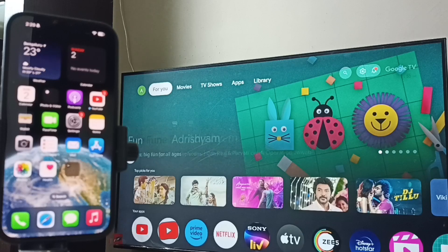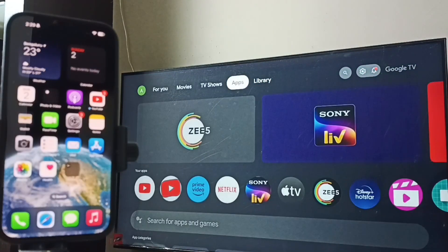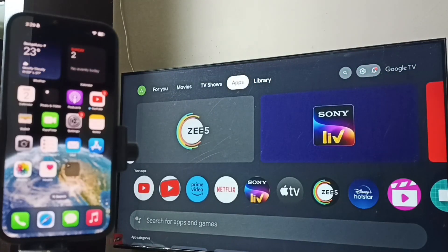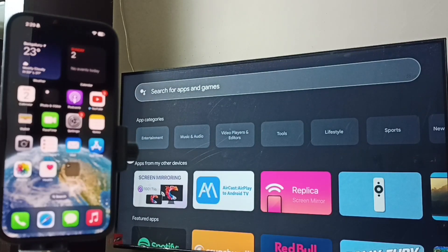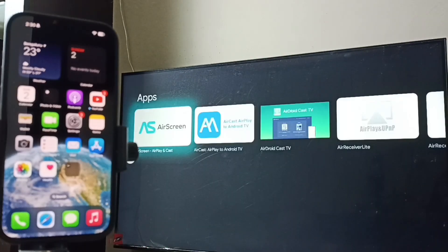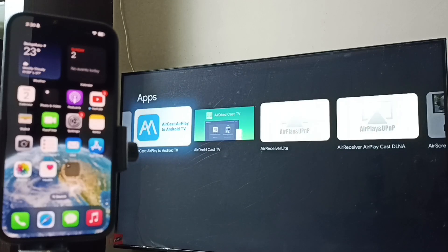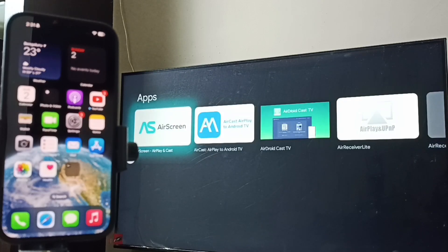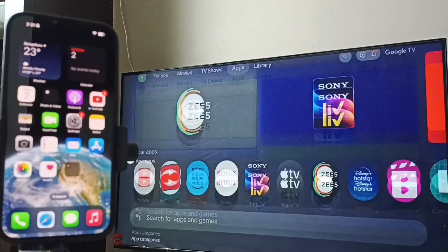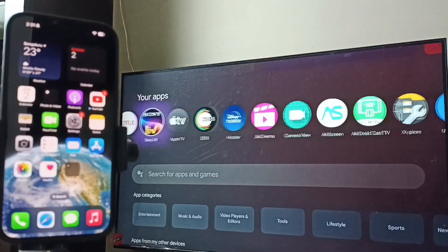First, let me go to TV, go to Apps. Here I am going to install two apps. Let me search for AirPlay. We have to install this app — Air Screen, then AirDroid, AirDroid Cast TV. These two apps I already installed. Let me go to the home screen — under the Apps section you can see those two apps.